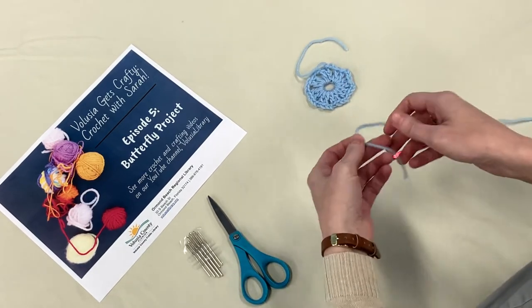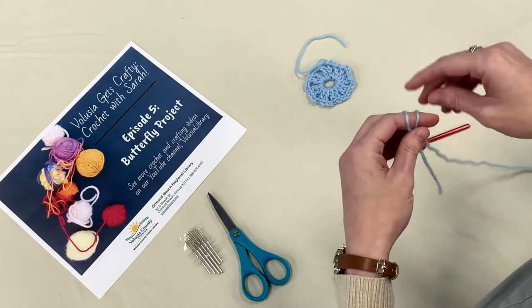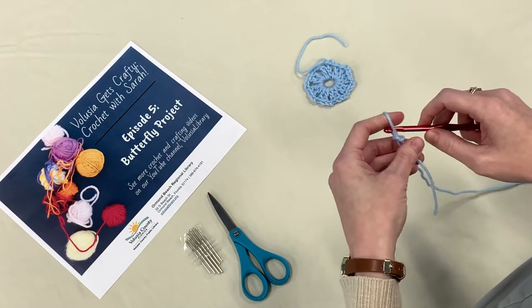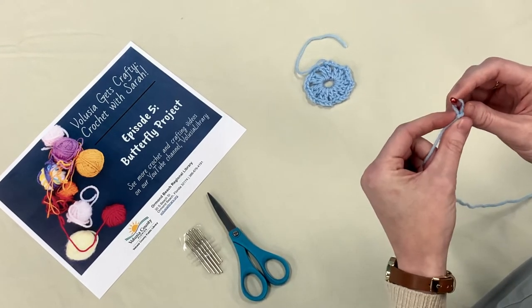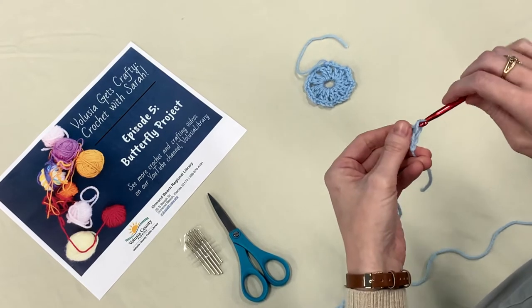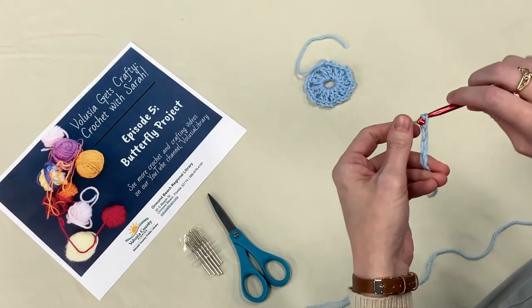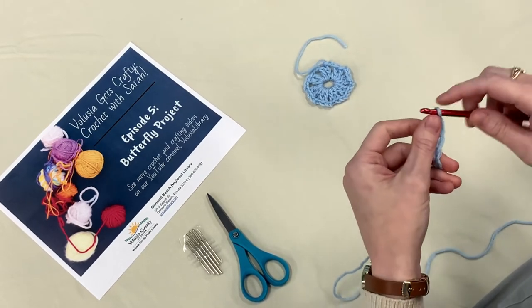We're going to take the tail end of our yarn and make our slipknot, like we learned in our very first video. Put it on our hook and make it tight — not too tight. Remember, leave your little space. And we're going to chain six: 1, 2, 3, 4, 5, 6.